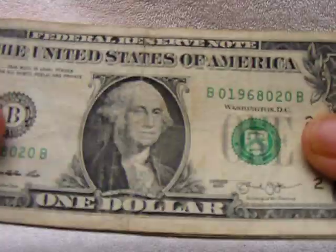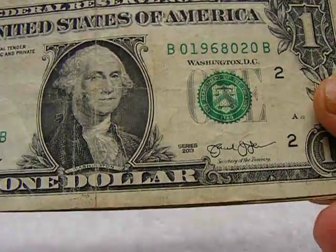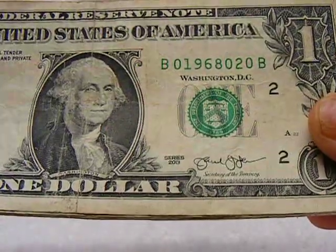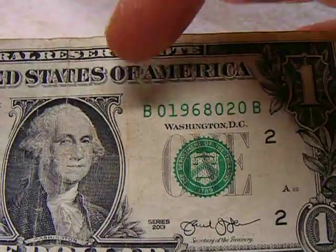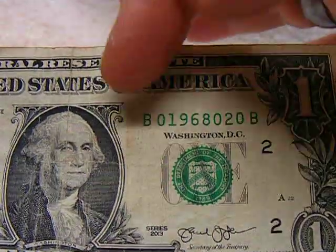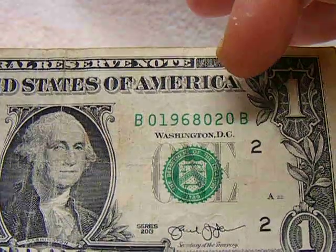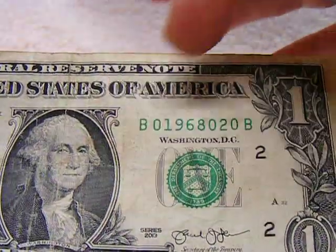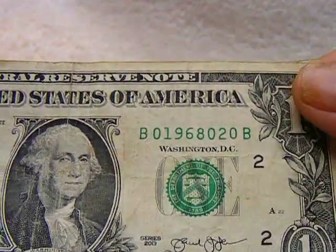Some of these are pretty cool. This is what I call a double bookend, because not only the number, but the letter is also a bookend. B01968020B — so the B and the B, and the 0 and the 0. How cool is that?